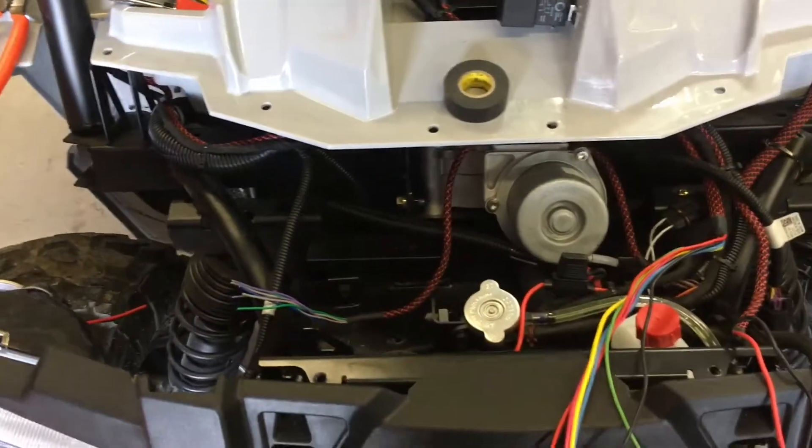The black and red wires are positive and negative for the LED flasher. The yellow and blue are high beam and low beam for the headlights. The green and pink are for the turn signals. I'm going to run a green, a pink, and an additional wire to the rear of the unit using the excess wires here.